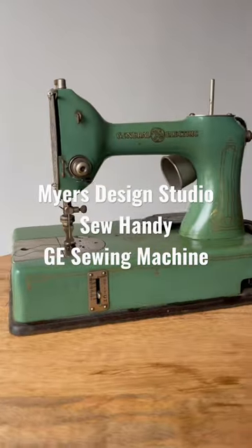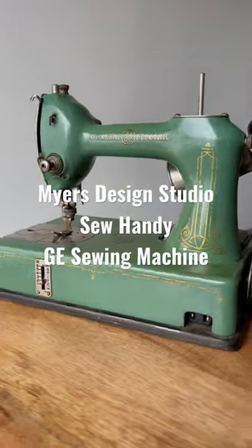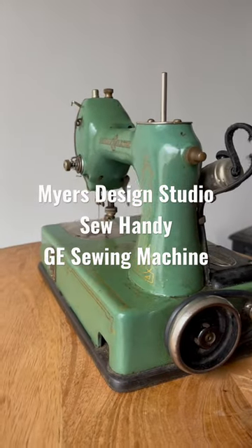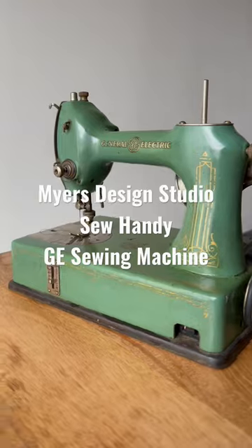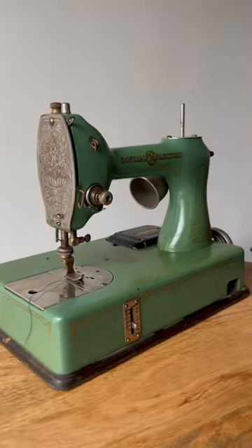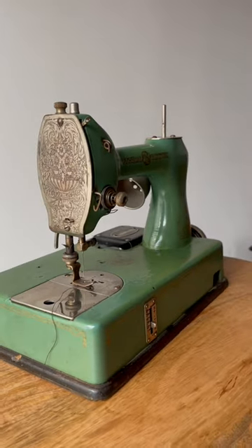Since I pulled out all of the babies, I thought I would pull out the General Electric Sew Handy from my collection. The General Electric Sew Handy is actually an Osan sewing machine that was branded by General Electric. This is a portable sewing machine. It was called the Featherweight, and it was also called the Sew Handy.